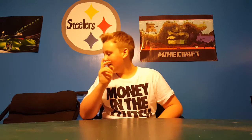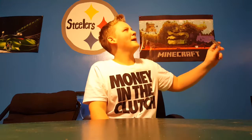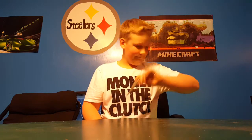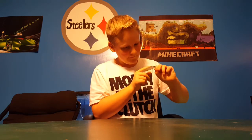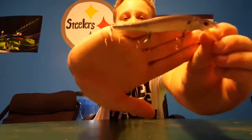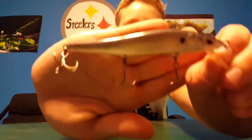Alright, hey what's going on guys, today we're going to be doing a tackle video. Let's get right into this — sorry about the bad setup and the lighting — but first we're going to start off with some dirt bait.